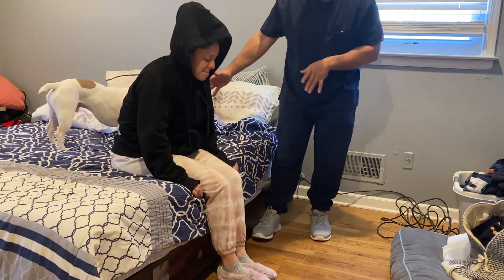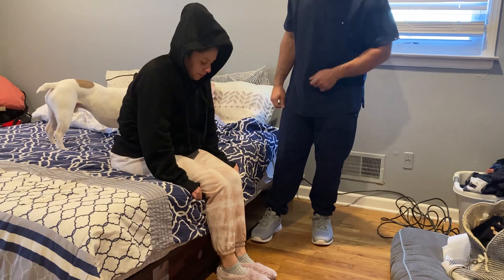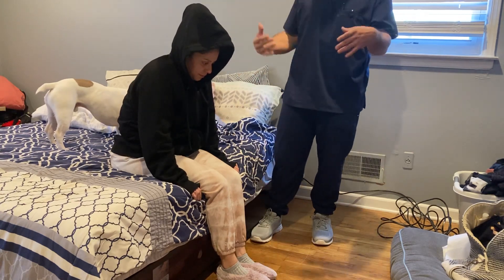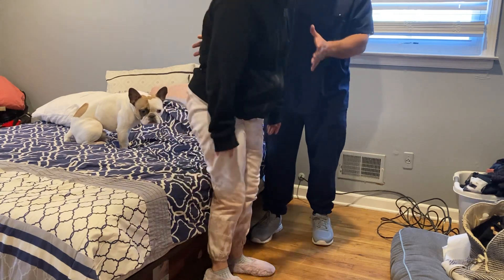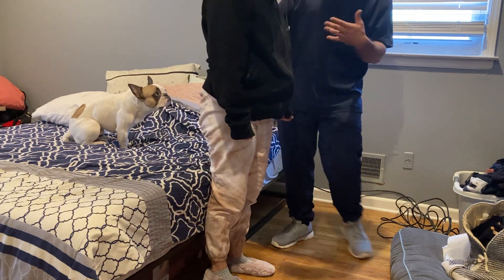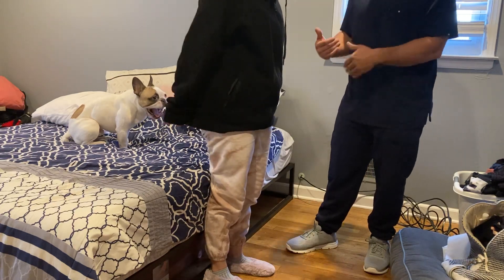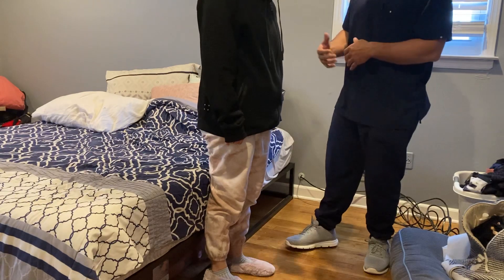Any discomfort? Take a second here. We're gonna stand up together — I'll be here on your side in case you need me. You'll stand up and I want you to sit right back down so we can do the same thing backwards. So stand up — give me a pause here. Any issues at all? All right, we're gonna do the same thing backwards where you lay down — you'll sit down and lay on your left side.